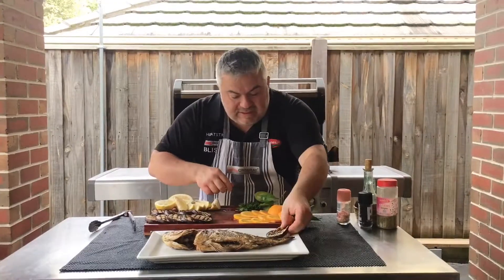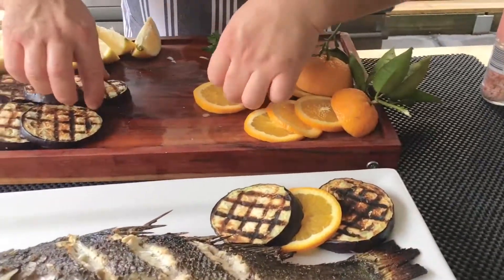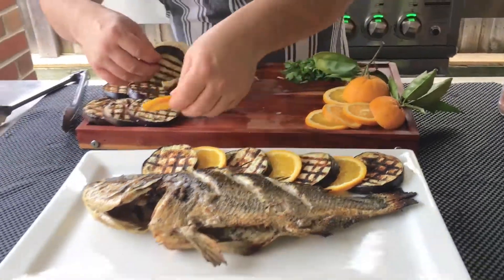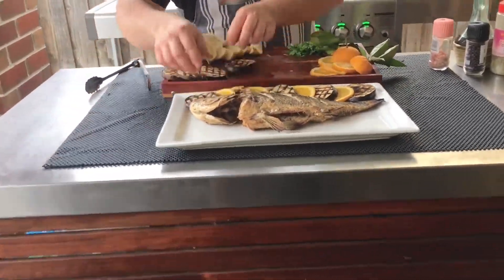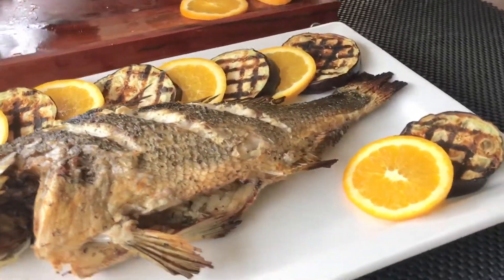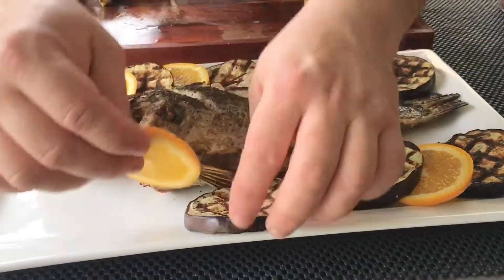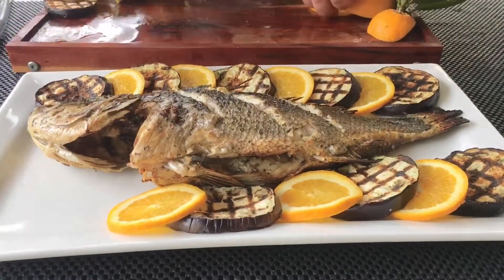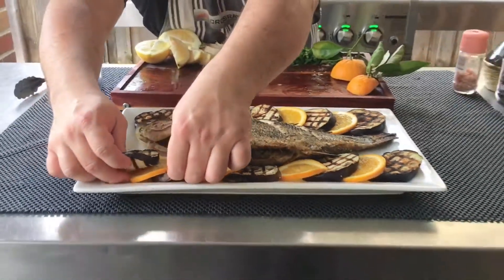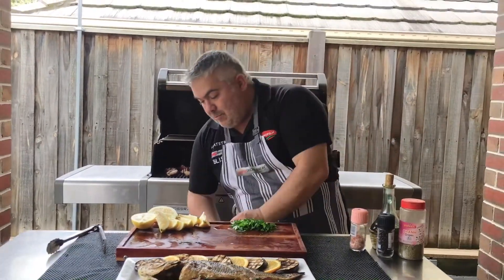So what we're going to do is start with our eggplant, our orange, and then just another eggplant like that, and we'll go all the way down. The orange, the citrus, the sweetness adds beautiful flavour to the bream. And of course we're not going to forget our rigani and our maydano that we're going to put on top as well. Then we've got our orange — we're going to put that on there and we're going to let that brown up as well.